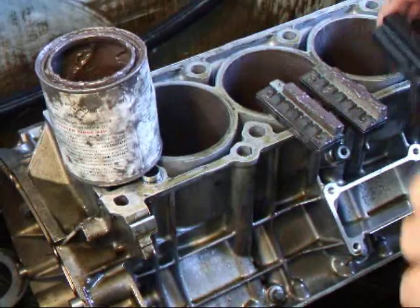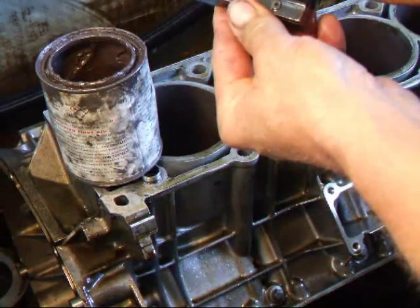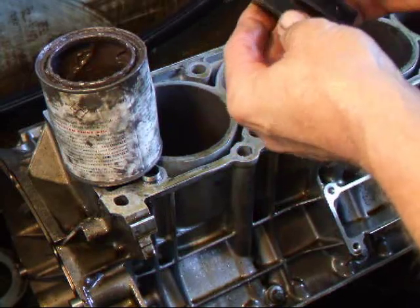One other thing I've developed for this process: we manufacture and sell special Delrin shoes to go on the guides of the hone. If you'd like more information about these, give me a call — they are for sale.